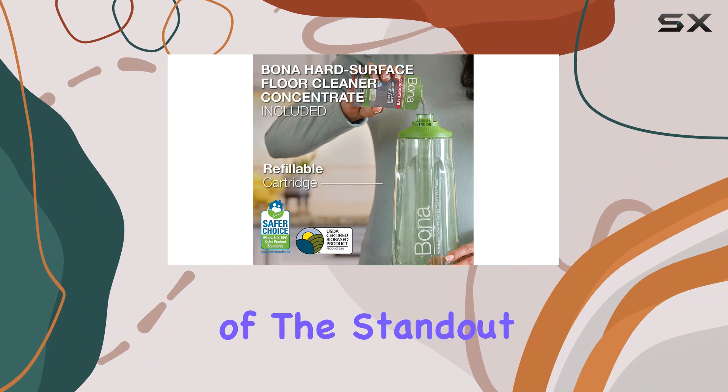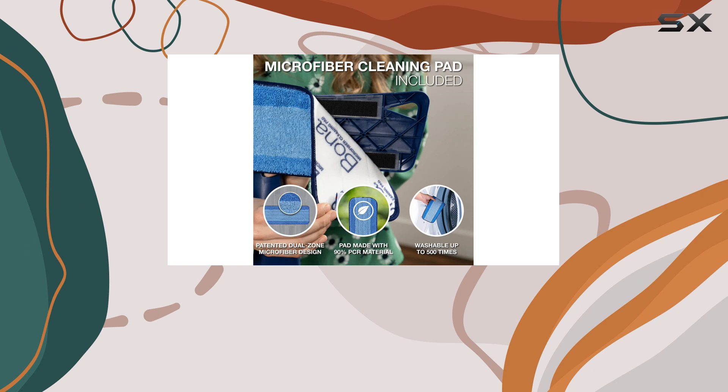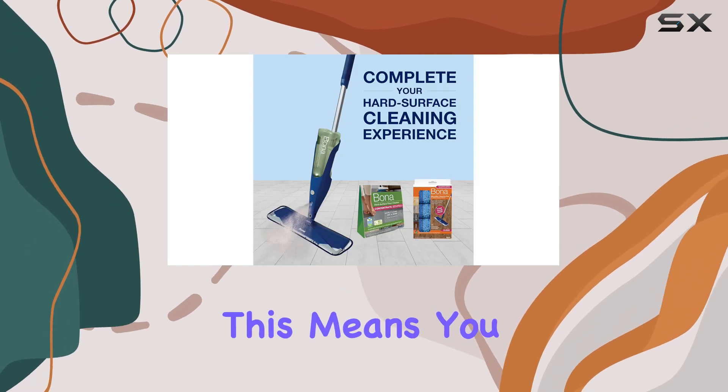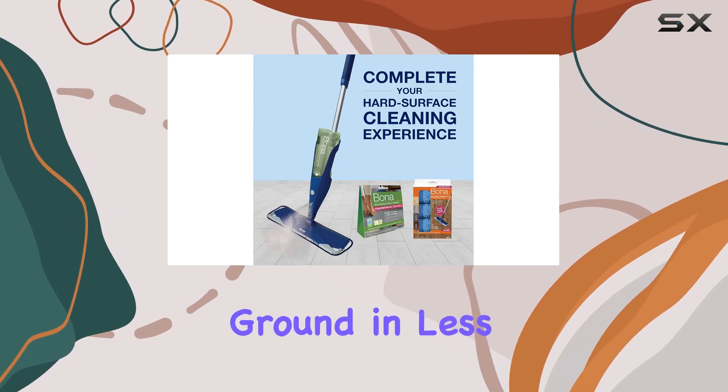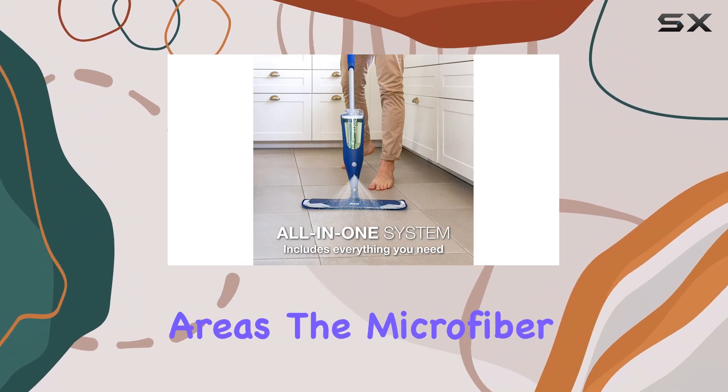One of the standout features of this mop is its extra-large mop head, which cleans 40% faster than leading competitors. This means you can cover more ground in less time, making it perfect for busy households or larger floor areas.